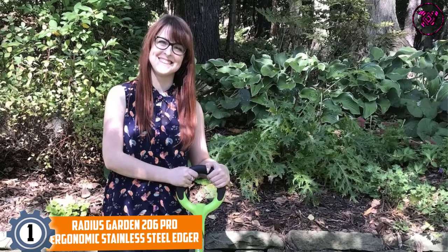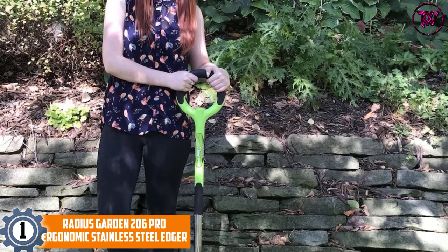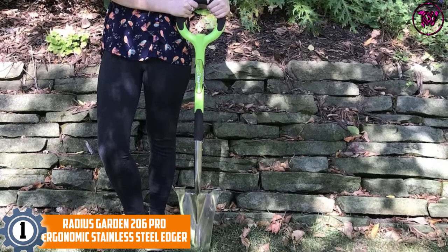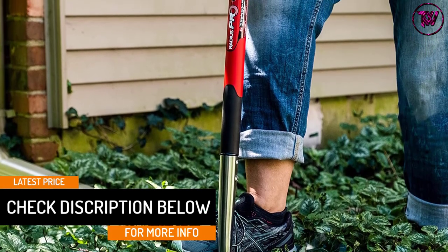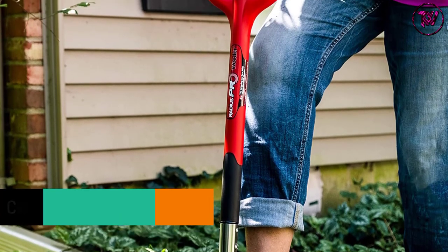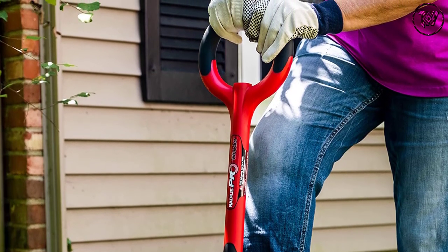At number 1, the Radius Garden 206 Pro Ergonomic Stainless Steel Edger. Make your lawn the focal point of your house with this ergonomic stainless steel edger. This fancy-looking edger is available at a great price and offers amazing value. It features a unique half-moon design that cuts through grass easily. Unlike other edgers, this edger features an O-handle offering 4 times better grip and has enough room for both hands. It will prevent extra leverage on your hands and reduce stress.